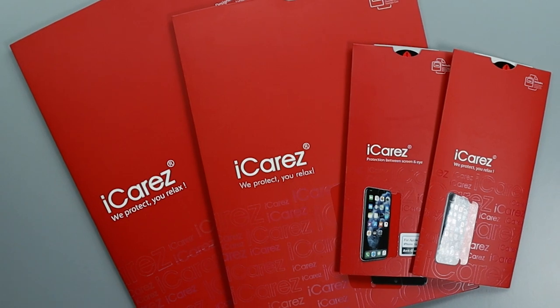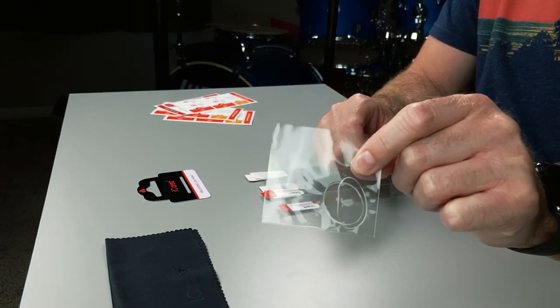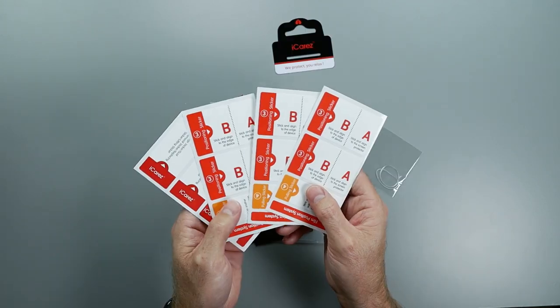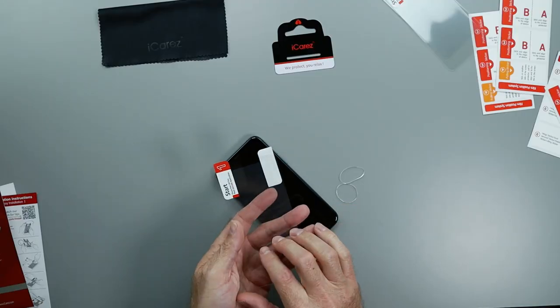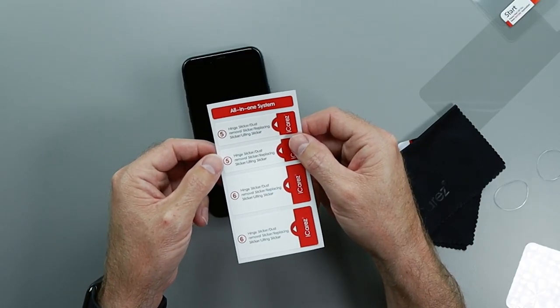Depending on the product you buy iCares for, you get either two or three screen protectors in the pouch, rubber bands, a microfiber cloth, squeegee, and a bunch of stickers. The stickers and protective plastic on the film are numbered to help you follow the instructions and are used for making a hinge to apply the protector, as well as to help with removing bubbles and dust.